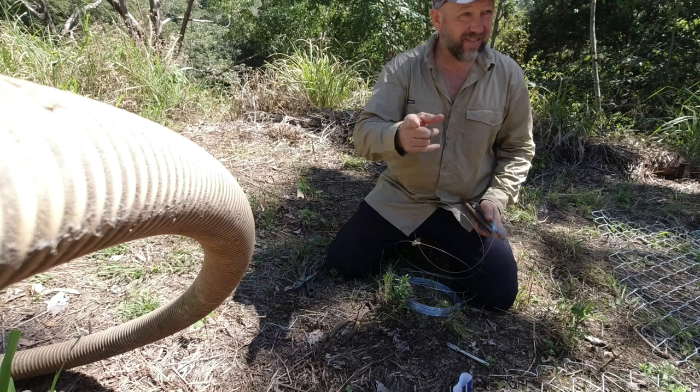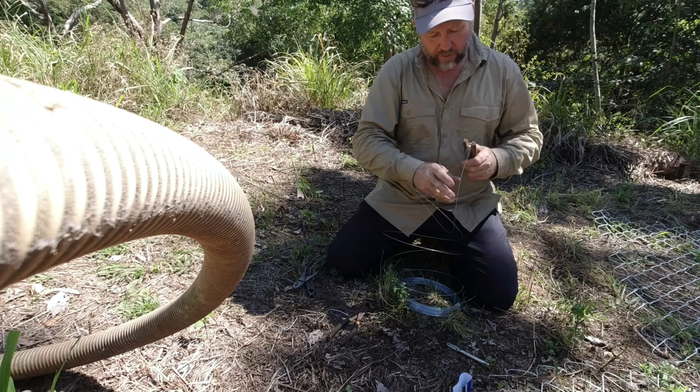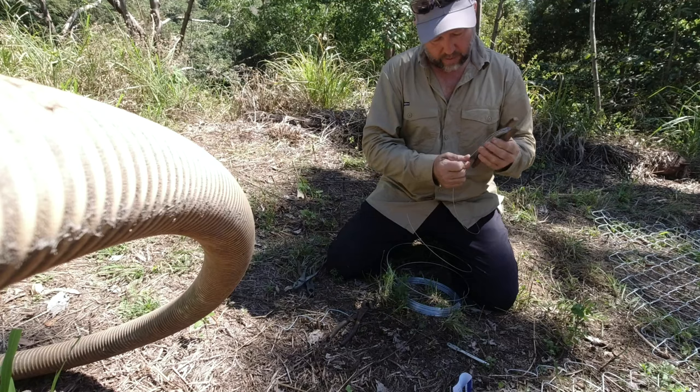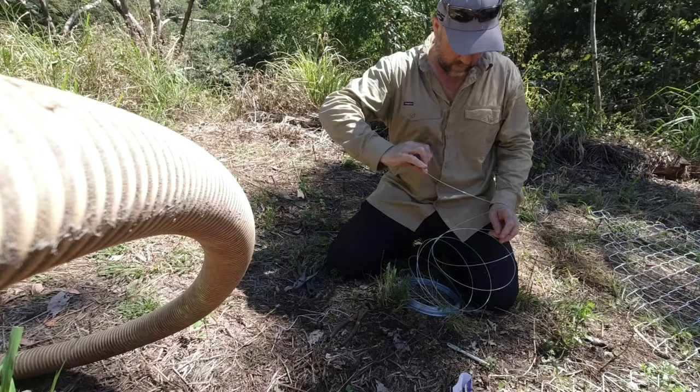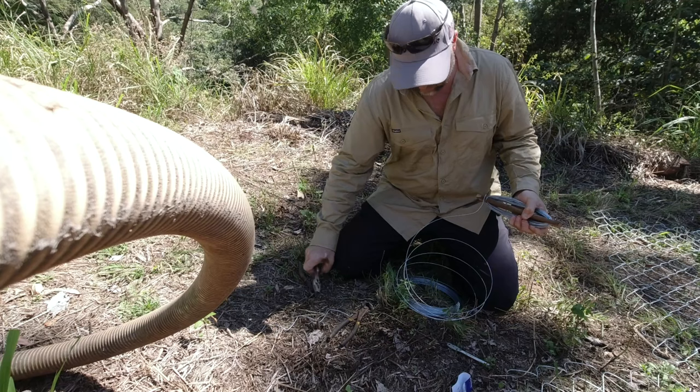I've got to do this end, I've got to do the other end, and I've got to do the little fence mesh panel — which I may not have enough for. Oh well, hopefully I will — I'll stretch it enough so I do. Okay, that's what we're doing. That'll do — that'll do, pig, that'll do.